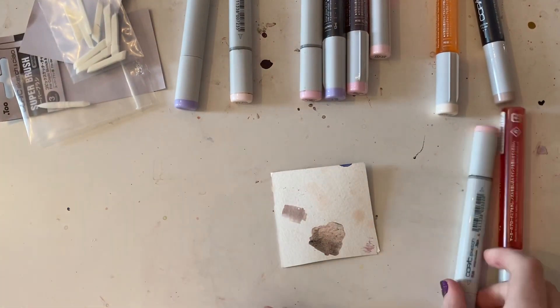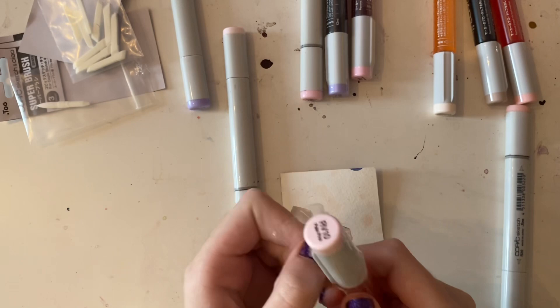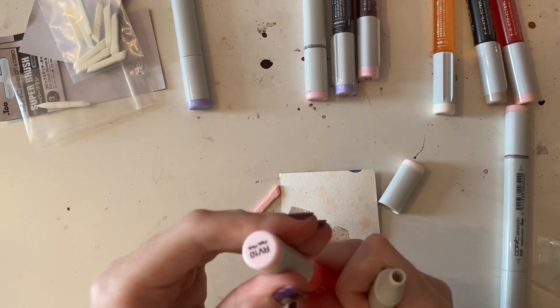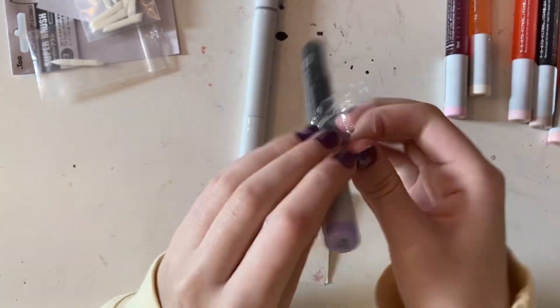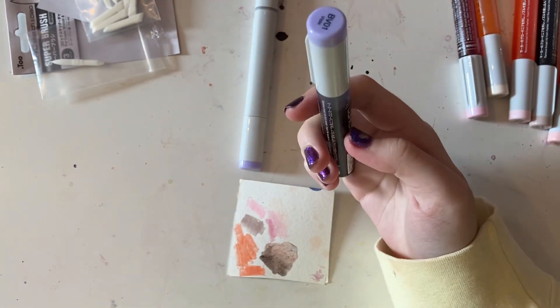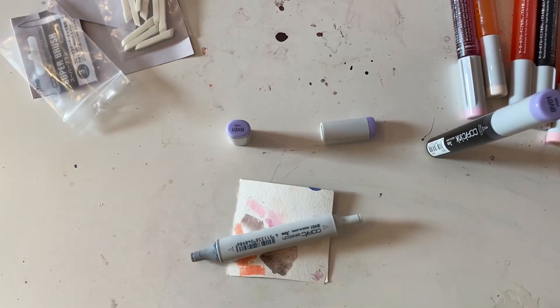I also got some new nibs. Some of my markers — the nibs were dried out, they were like hard as a rock, so I replaced them. I didn't think I'd show me refilling every marker, but I showed a couple. It's pretty simple once you've done it a couple times, but this one needed some new nibs.